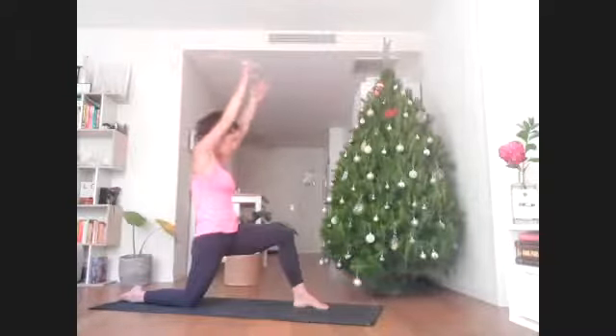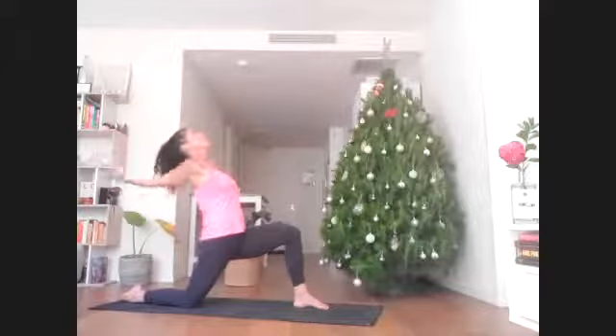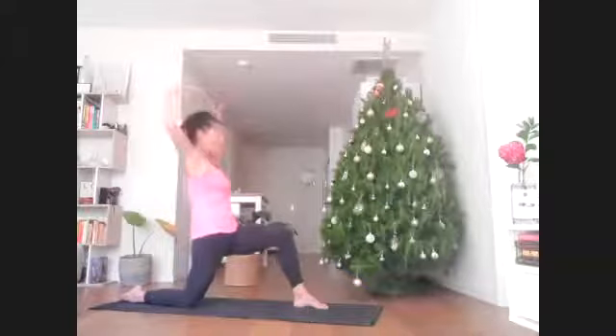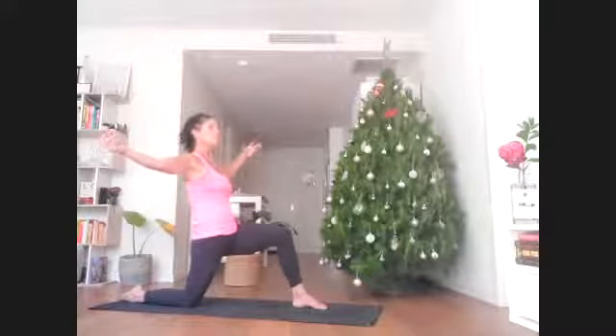Inhale, arms reach up — you might lean backwards a little. Exhale, palms face up. Inhale up one more time. We're going to hold here, relax the shoulders, stay for the inhale. As you exhale, twist towards your left — right hand reaches to the front edge of the mat, left hand reaches to the back, and look backwards towards your left hand.